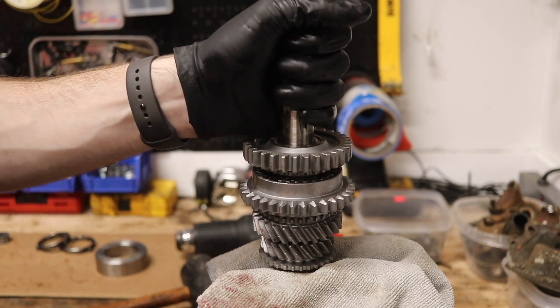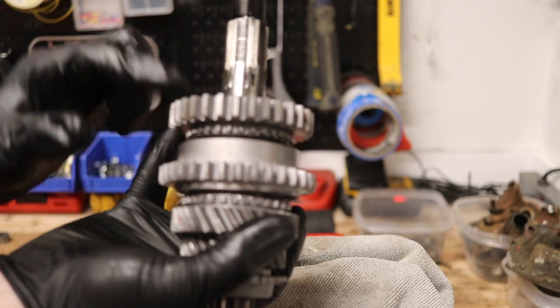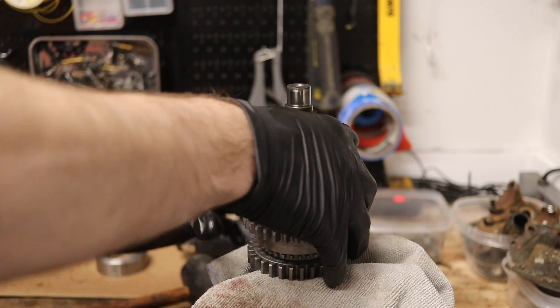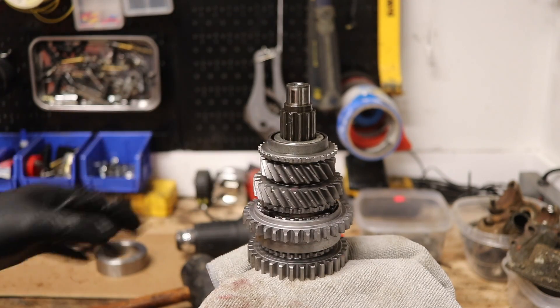Now we need to put the synchro hub on the other side of the main shaft. When you rotate this over, it's going to flop around, so make sure you don't let it fall apart. Go ahead and tighten it back down.